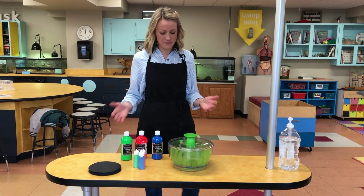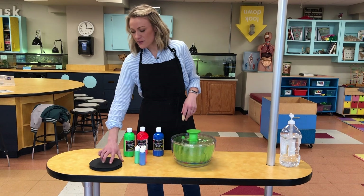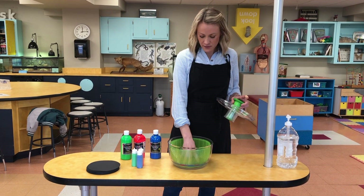You don't need a lot of materials for this. A salad spinner — pull this out from your kitchen — any washable paints, any colors you want will do, and then you just need some paper. Any color doesn't really matter, but you want to cut it in a circle so it fits right in the base of your salad spinner.